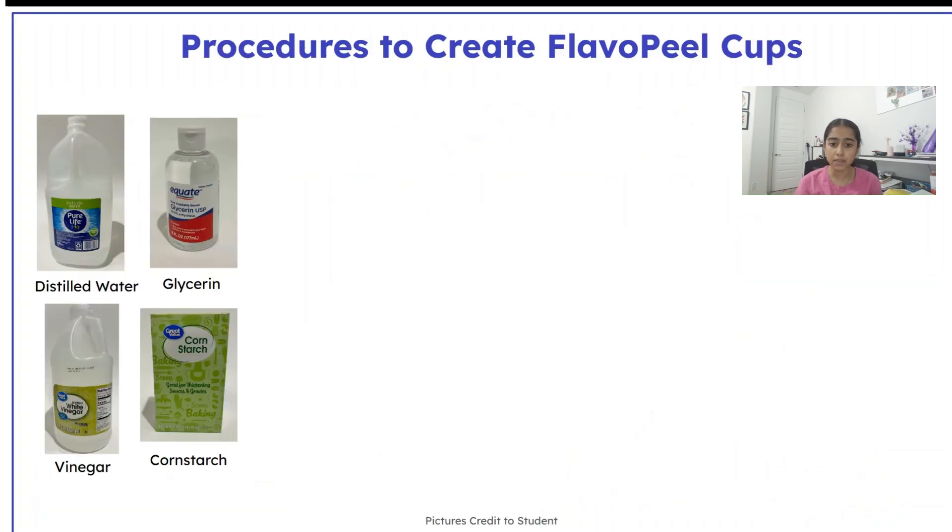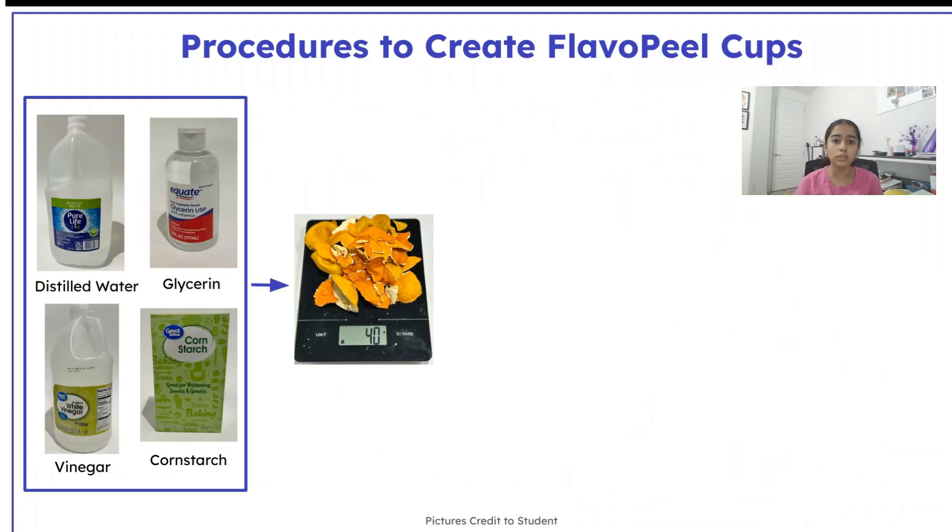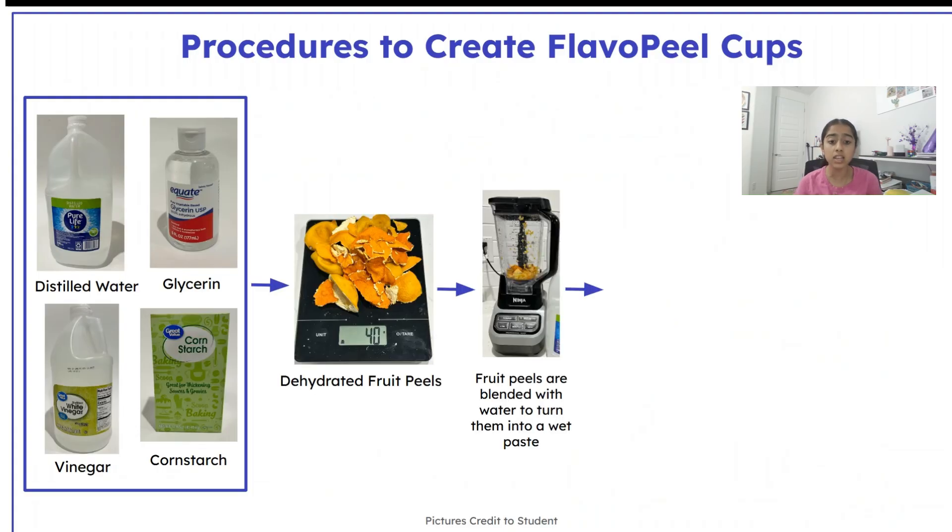To make the Flavopil cups, I blended a bioplastic mixture with dehydrated fruit peels, heated it on the stove, shaped it into cups, and put them into the oven to harden.